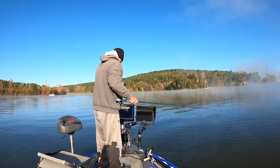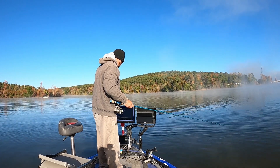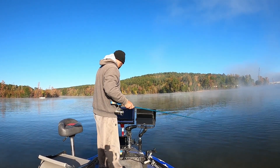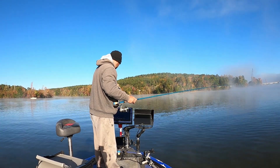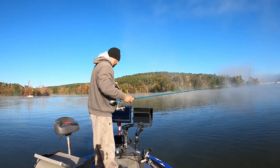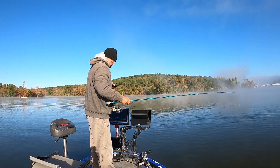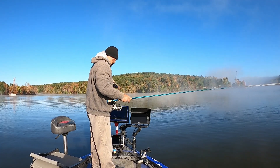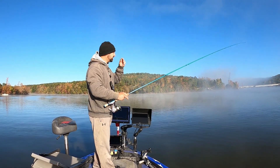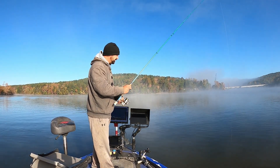Morning folks, we're back at it again. Sitting here trying to catch this fish — he's being stubborn. A little foggy this morning, we've got some cold weather coming in. We even got a late start. It's that time of year.